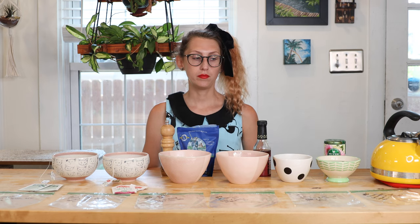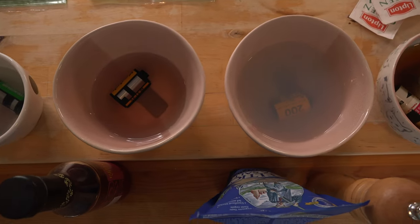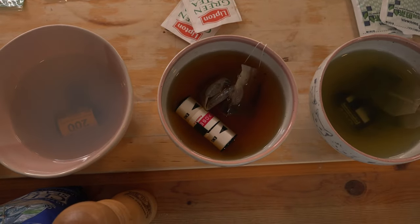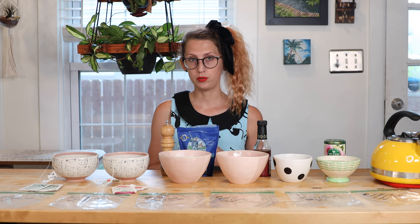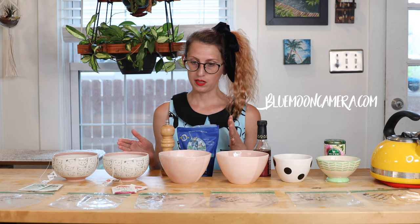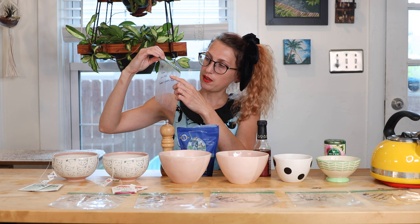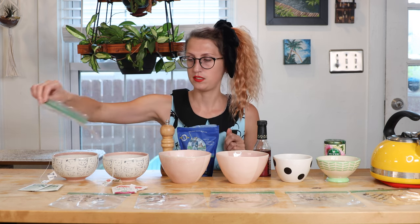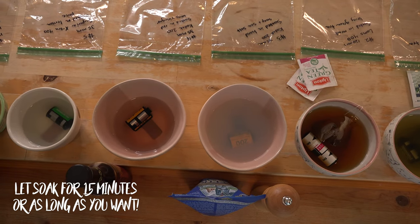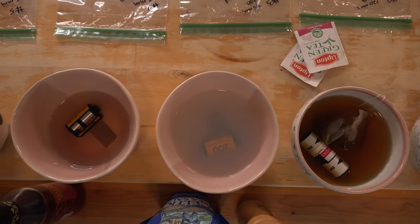You can put your film in any kind of liquid — some people do Gatorade, different kinds of tea, lemon juice, vinegar, soap — and you can get crazy with it. The most important thing is to make sure your film lab can actually process it. I called the lab I usually use and they can't do it because it alters their chemicals. So I called around and found another lab — Blue Moon Camera — and I told them what I'm doing. I just have to let them know what I dipped each film in, so I made little labeled baggies noting what kind of film it is and what I soaked it in. I'm going to let the more acidic ones like lemon juice soak for 15 minutes and the others for an hour.